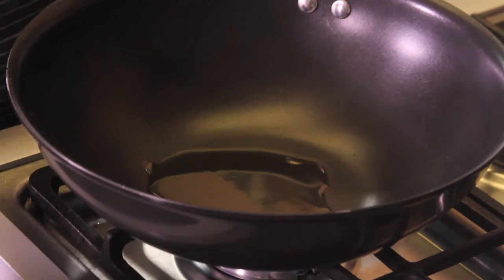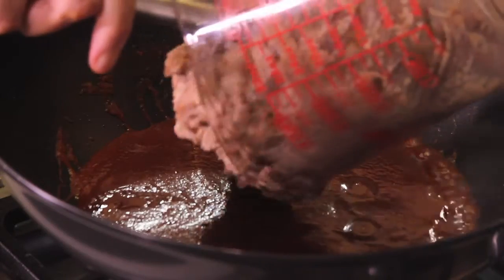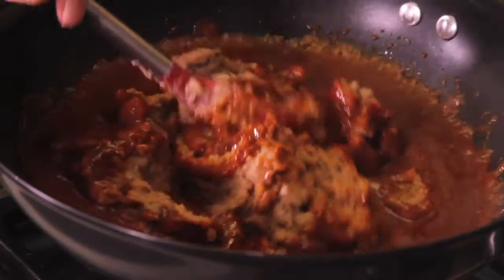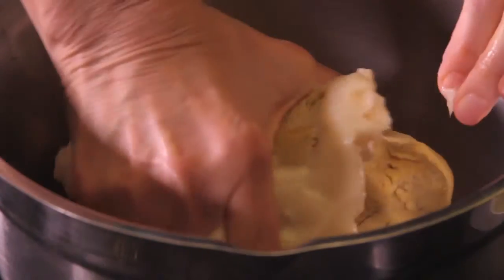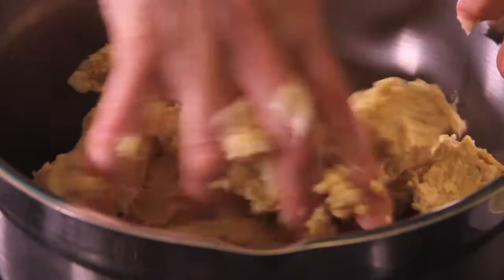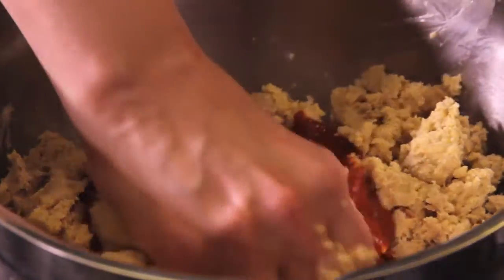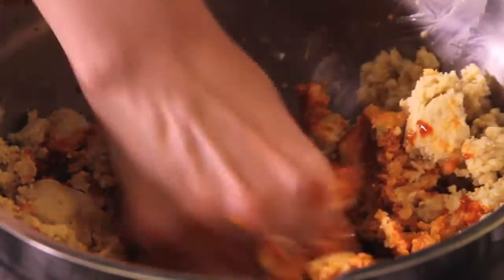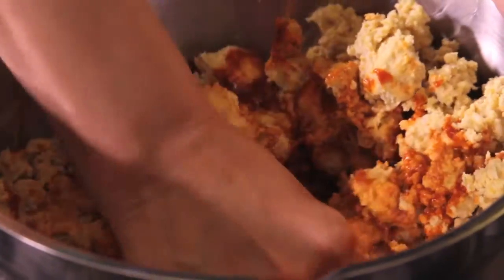Heat the olive oil in a pan and fry half of the sauce and let cook for five minutes. Add the beans, mix well and let them dry a little bit. To prepare the dough, mix the pork lard with the masa and integrate with your hands. Add the rest of the sauce that we didn't use for the beans and continue mixing with your hands until you get a homogeneous mixture that has become a red uniform color.